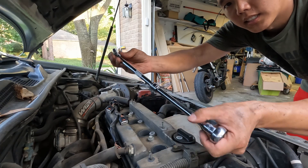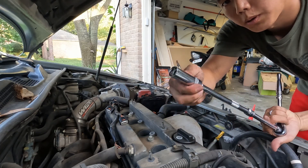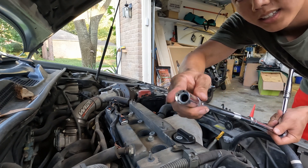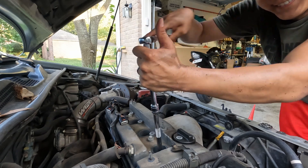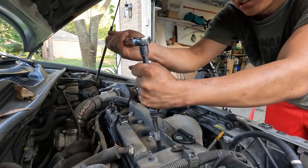Next I'm going to use this extender with my ratchet, and I'm going to use a special spark plug remover — it has a magnetic end so it'll grab the spark plug. The link is in the description below; I got it on Amazon.